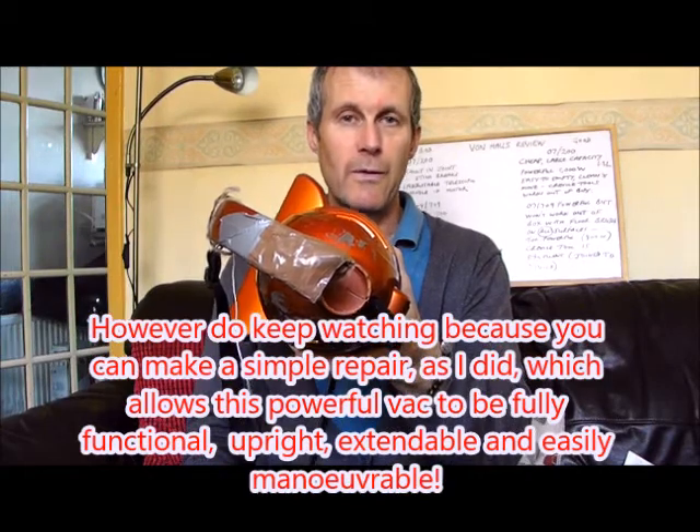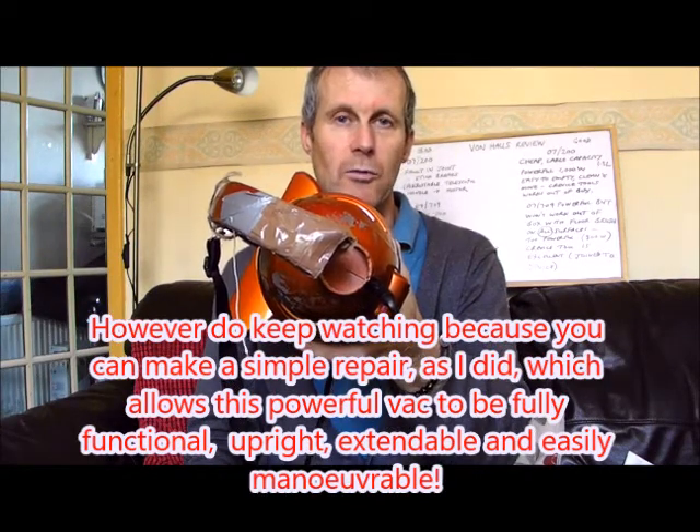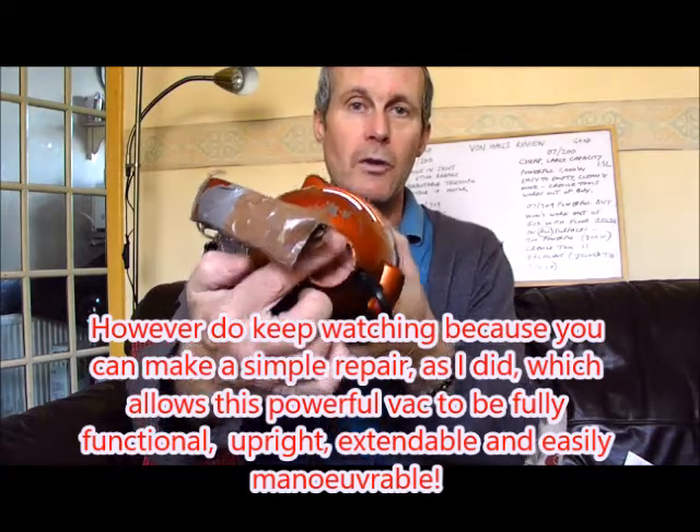I was so pleased with the first vacuum that I purchased another one, thinking perhaps I had handled it too roughly. However, within six months of purchasing this Von House 07-200, the same fatal flaw — the joint broke.